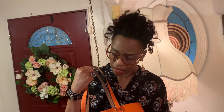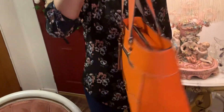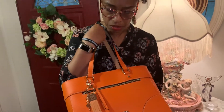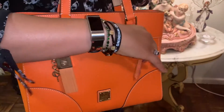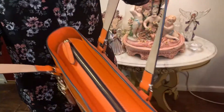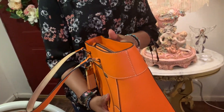I like the color because pumpkin can go all year long, and we're headed into fall, so I thought this would be a great bag. As you can see, it has a zipper in the front and it's really deep in the front.